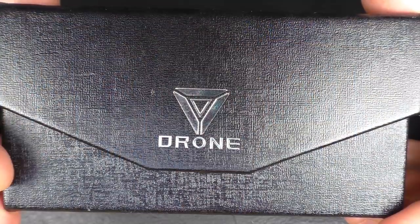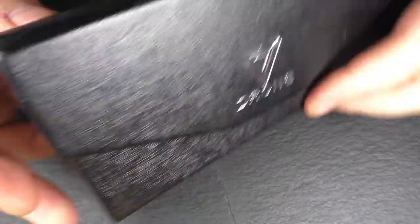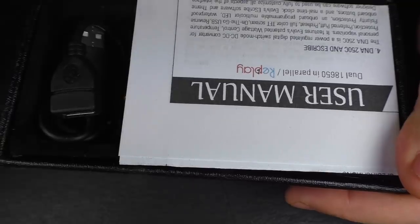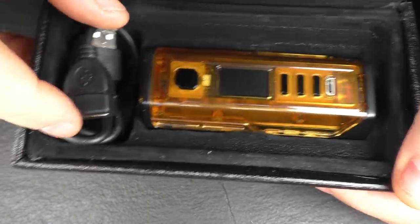Everything else I'll cover in the close-ups and the summary at the end. The packaging is much the same as before — same as the Triad and whatnot. You've got identification on the outside of the box, a magnetic flap, and everything should fall out here. So we have warranty guidelines, a user manual, and a couple of leads.